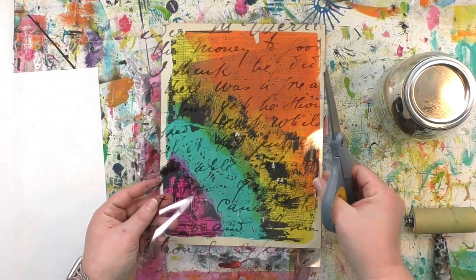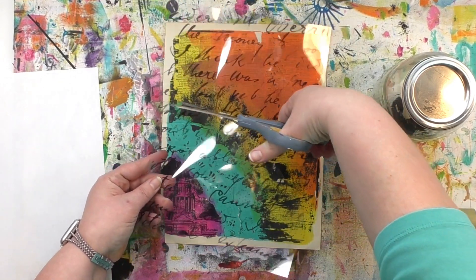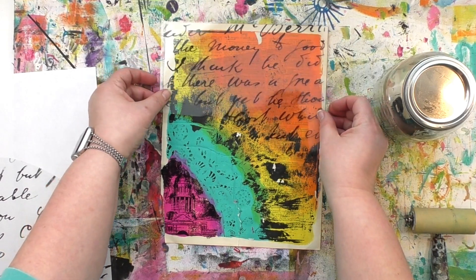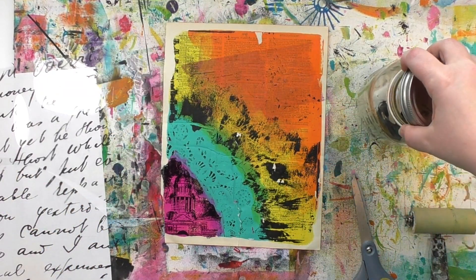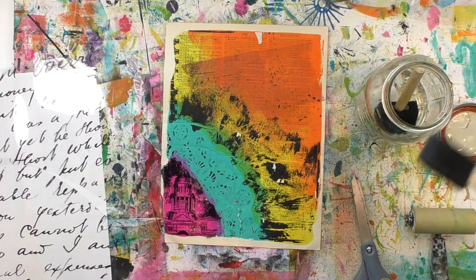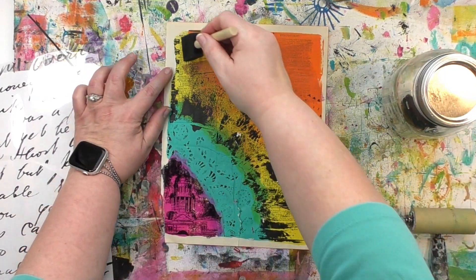One of the advantages of doing an image transfer is you can audition things before you commit. So as I cut this writing to the general size of where I want to put it, I can see if it has the look that I want. And oh, it most definitely does. If you're wondering exactly how much transferee solution to put on and how to figure that out, I've got all of that in the getting started video I mentioned earlier.